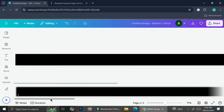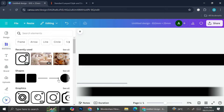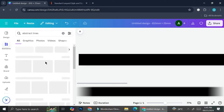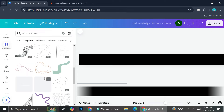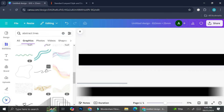Now I'm going to add an element. I'll search for 'abstract line' in the elements panel and click 'See all' to see a bunch of lines I can use. If you're using a Canva Pro account you can use elements with the crown symbol, but if you're on the free account, just choose ones without the crown.